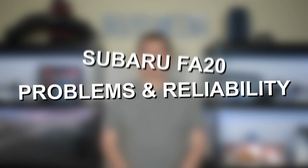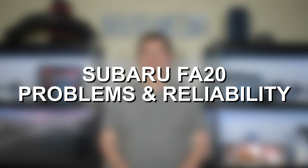Hey everyone, this is Zach with 8020 Media here today with a video on Subaru FA20 engine problems and reliability.